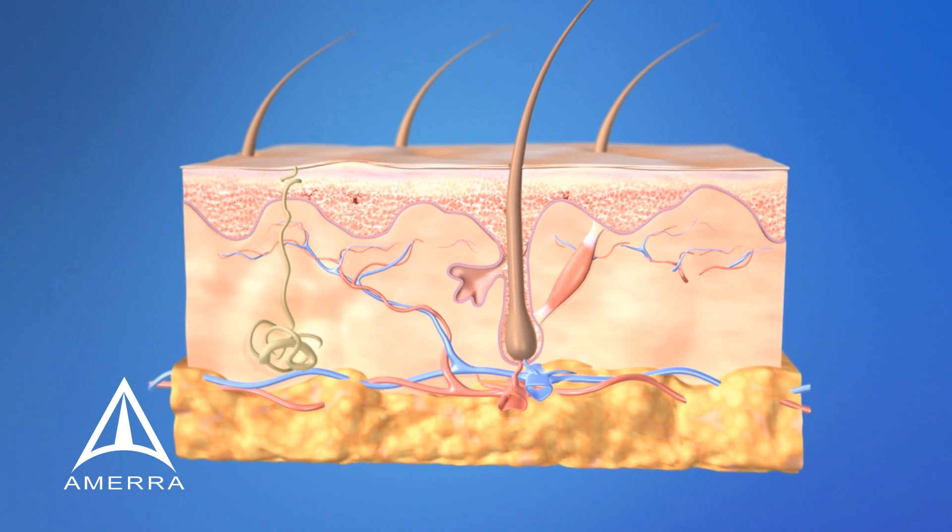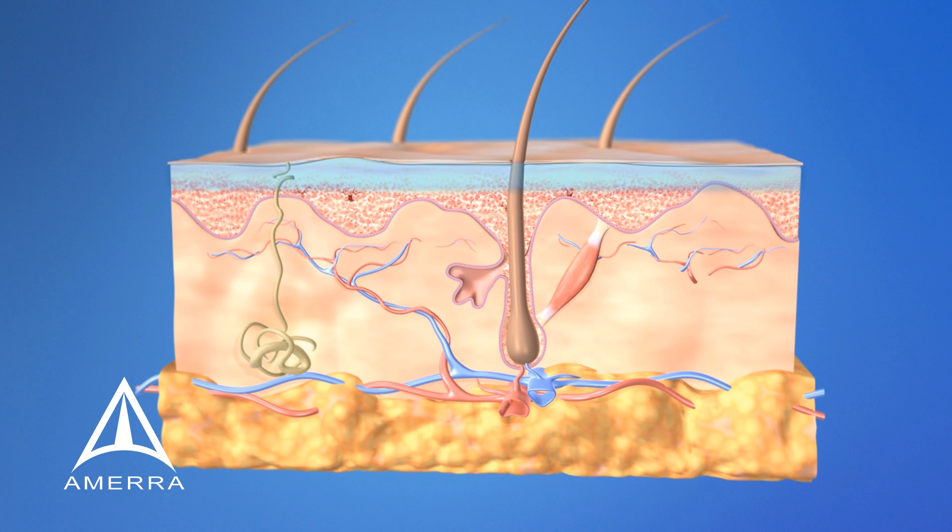Our thermal signature studies show CryoClear treats the epidermal layer and does not cross the basal membrane into the dermis. CryoClear minimizes the risk of hypopigmentation or blistering for your clients.